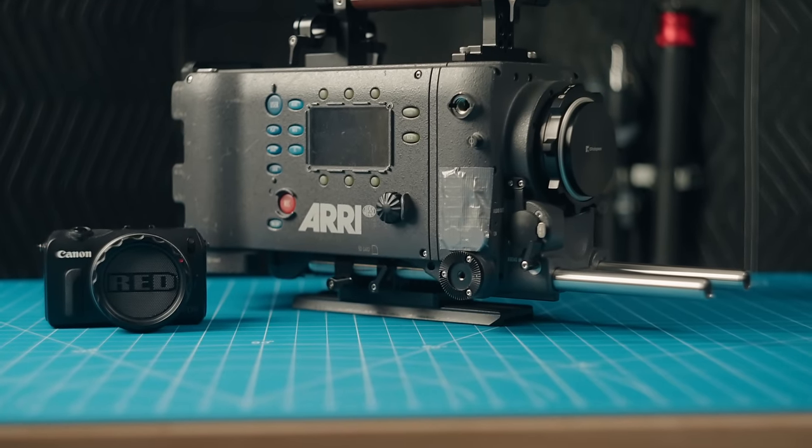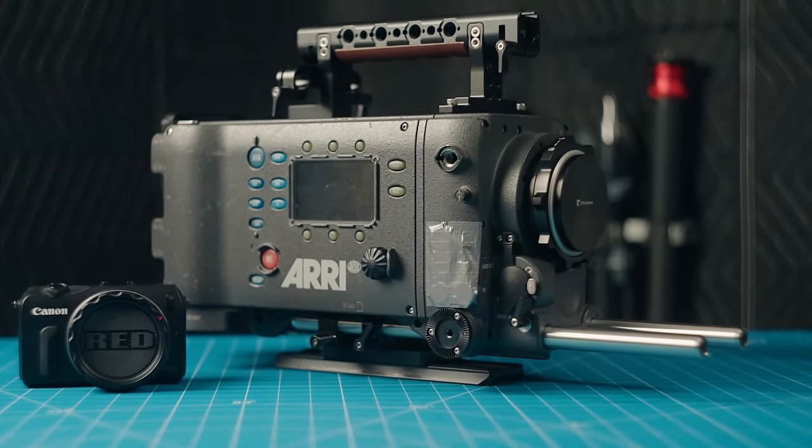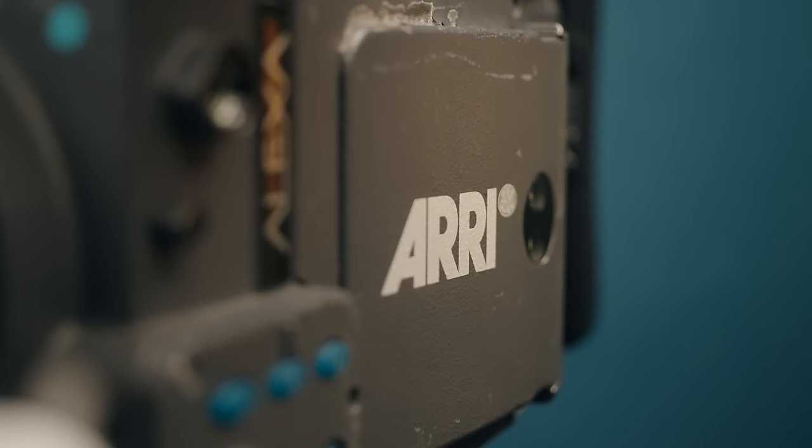This is an Arri Alexa Classic. This is one of the most innovative and legendary digital cinema cameras ever produced, and it really paved the way for all of Arri's future cameras.